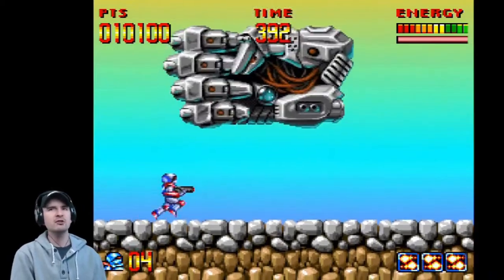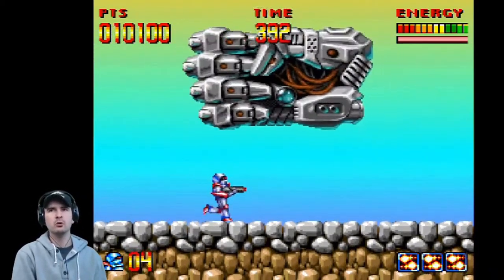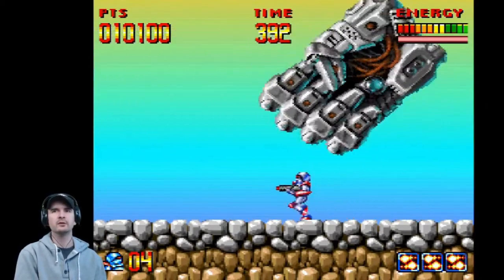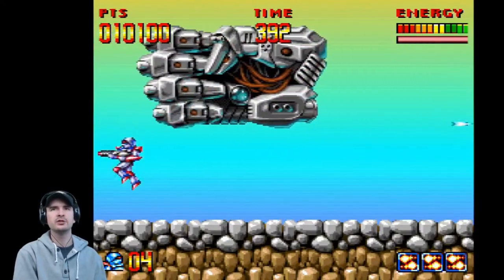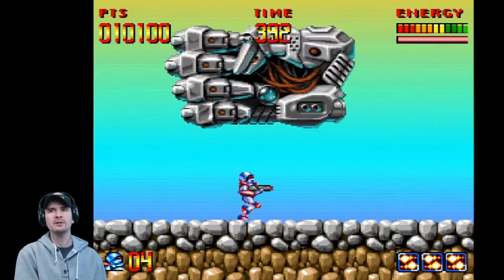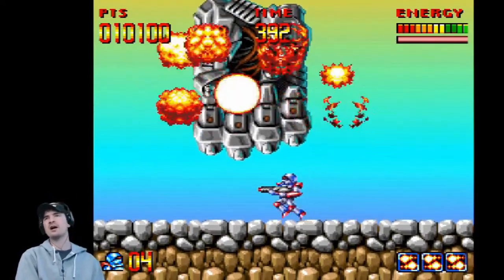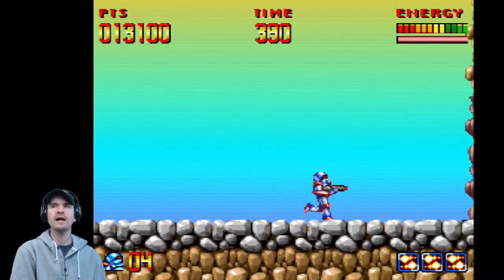The freeze is not going to work here — it only works with small enemies. Four lives. Tremendous music. Score: 10,100 points. Energy is maxed out. Why does it have to have a time limit? What a game! What a game!